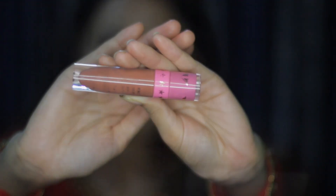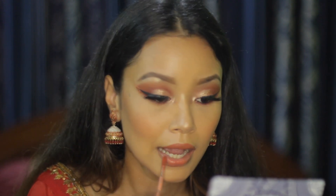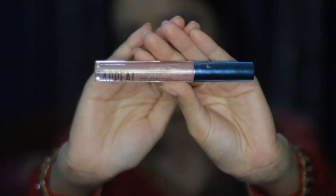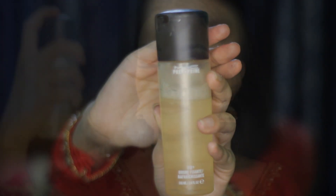For lips, I'm using the Jeffree Star Cosmetics liquid lipstick in shade Allegedly — this is one of my favorite liquid lipsticks. For gloss, I'm using the Apple Cosmetics holographic lip gloss. At last, I'm using MAC Fix Plus to set my makeup.